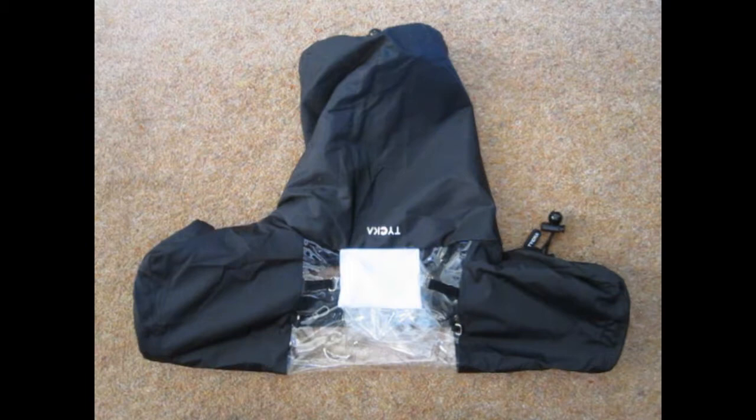There you can see the cover laid out. It's great — you can use the camera strap, and it's got the extra accessories on the side. Great product. Thank you for watching, don't forget to like and subscribe.